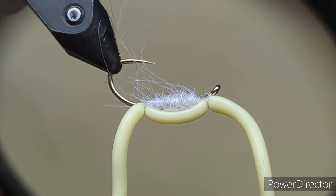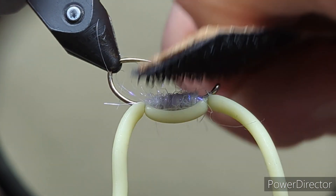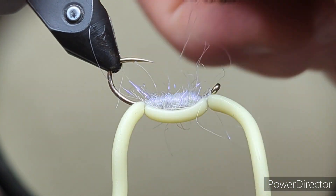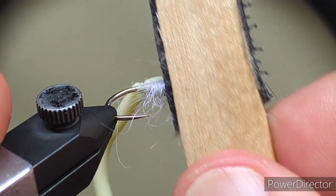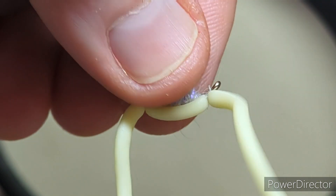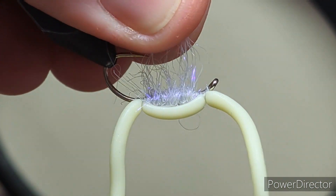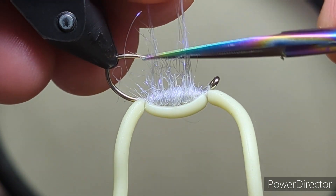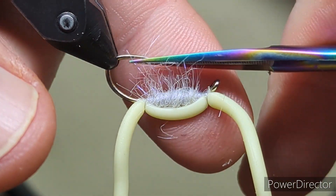Now the last thing to do before we finish is come in with a wee bit of Velcro — there's only Velcro on the stick. Don't brush the squirmy, brush the dubbing. Just come in and give the dubbing a brush out, and that just livens it up and gives the fly a wee bit more movement. Now I like to hold it up and come in and trim it just inside the point of the hook.